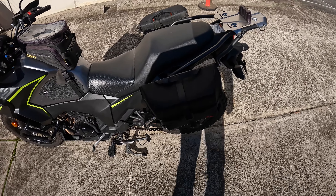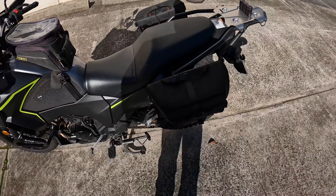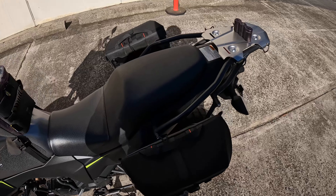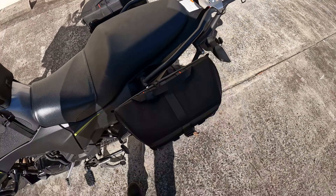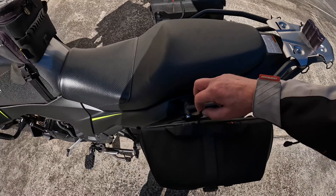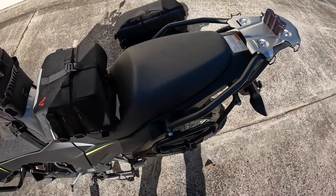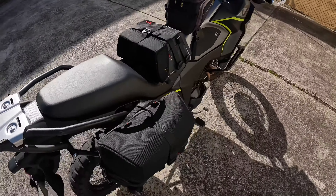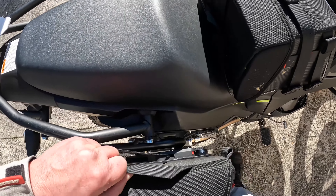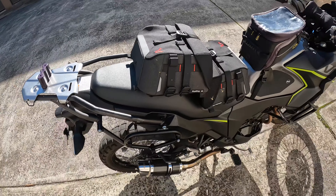I've also used them on bigger trips just to carry all the odd bits and pieces. Now let's go through what's required for these, because they actually sit on a rack. When you want to take them off, it's just a matter of pulling on that cord and they just pop off like that. You need to hit them on the side a little bit.